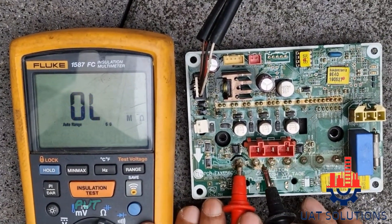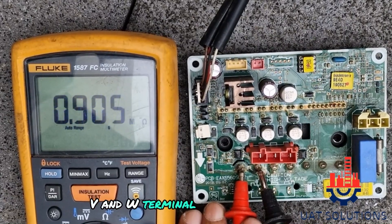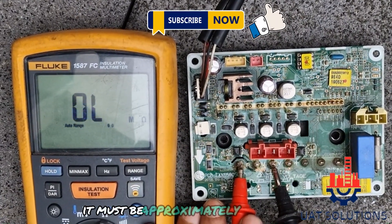To test the module, put the red probe on the P terminal and the black probe on the U, V, and W terminals, and measure the resistance — it must be approximately as shown.